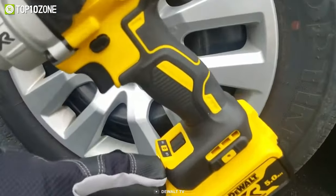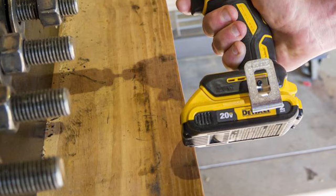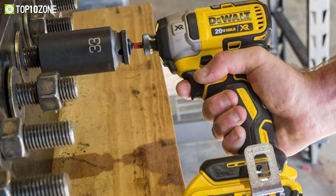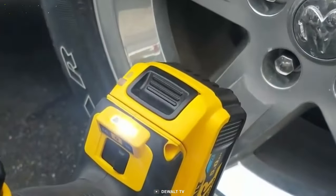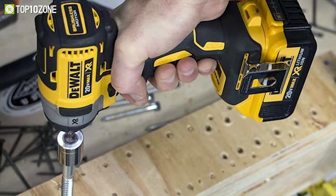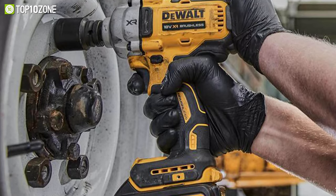This impact wrench features three mode settings to complete a variety of applications. It is powered by a brushless motor, which provides increased efficiency and runtime compared to a brushed model. The variable speed trigger allows for speed control, and the LED light helps to illuminate dimly lit areas. The compact and lightweight design makes it comfortable to use in tight spaces, and the detent pin anvil provides a secure grip on socket.